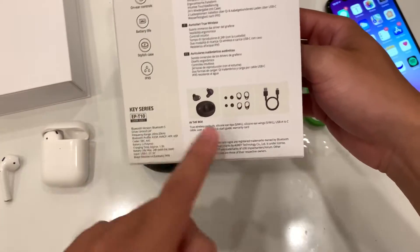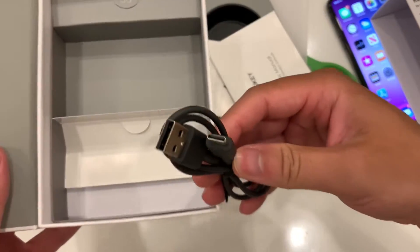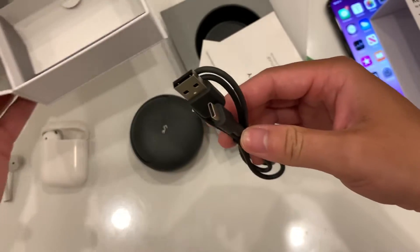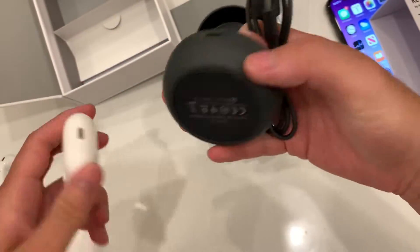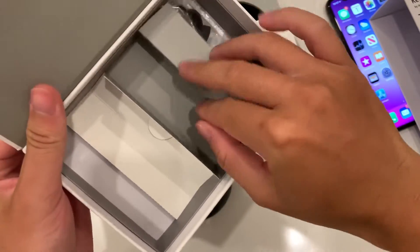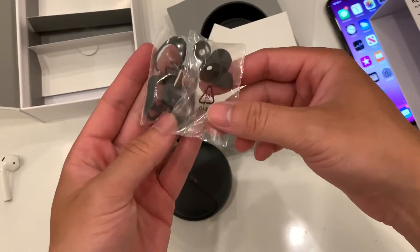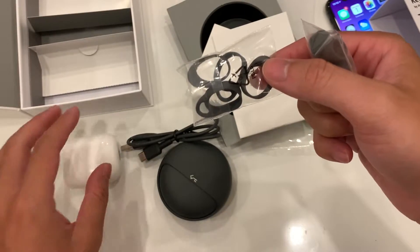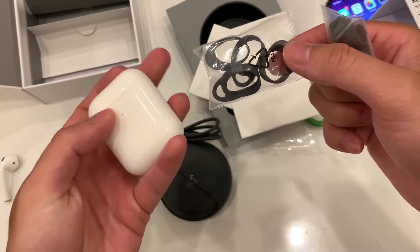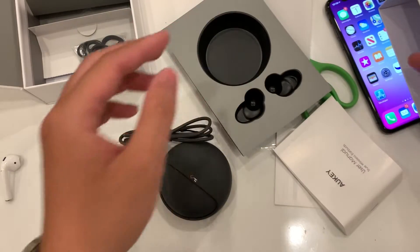At the back it says it comes with different ear pieces as well as USB Type-C. I don't see it yet — likely underneath here — and there it is, a USB Type-C cable, which is great compared to the AirPods which uses Lightning. They look pretty much identical honestly but obviously don't fit each other. It also comes with ear wings to keep it in place.